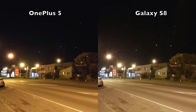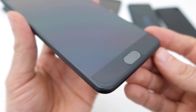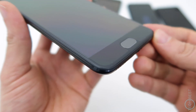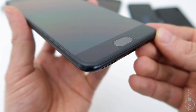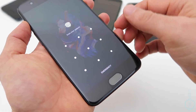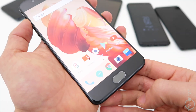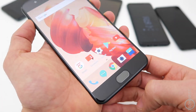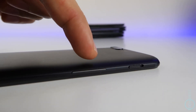In low light it falls a little bit behind, but I do plan on doing a camera comparison so subscribe to my other channel if you want to see that. We have Gorilla Glass 5 on the front, and it also came with a factory fitted screen protector, which was a nice bonus. The fingerprint scanner here is without question the fastest and most accurate scanner I've ever used — it completely outclasses the one on the Galaxy S8.